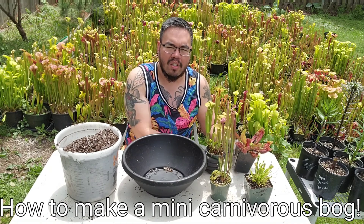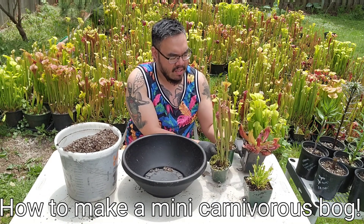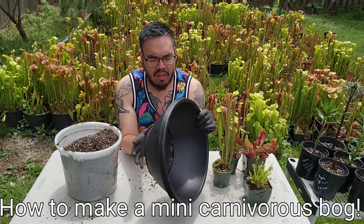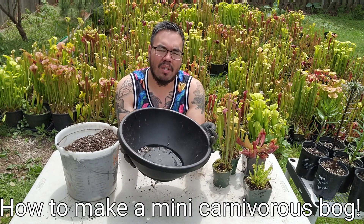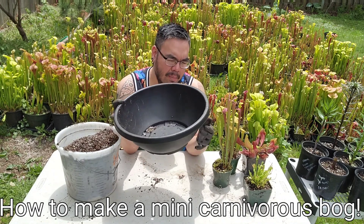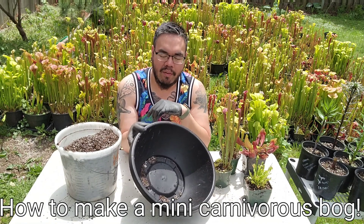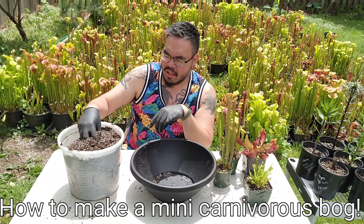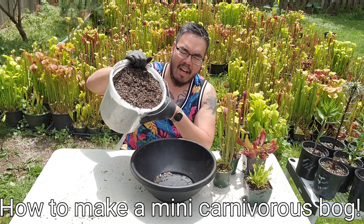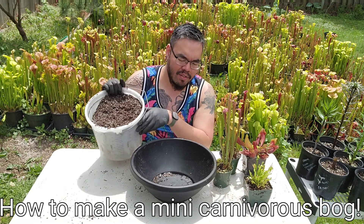What you'll need are the carnivorous plants — a Venus flytrap and three different Sarracenias. Of course you'll need a planter, whatever size you want. Generally it doesn't have to be too deep; the root system is fairly shallow, but you still want a good depth so the wind doesn't knock it right over. As for the potting soil media, you want to use half sphagnum peat moss and half perlite. It doesn't have to be exactly half, but half is generally a good ratio.